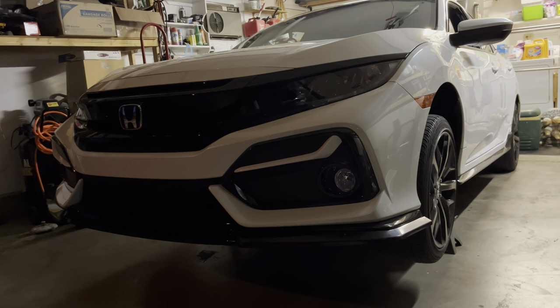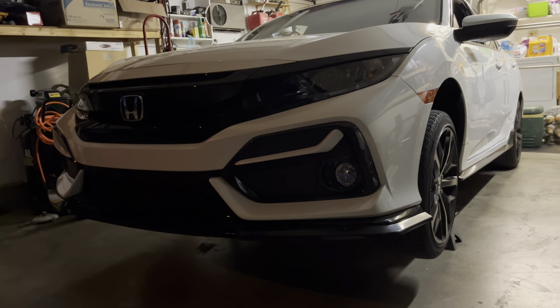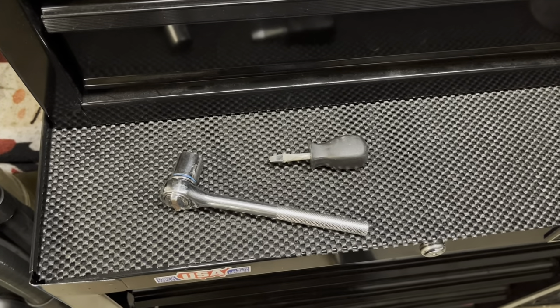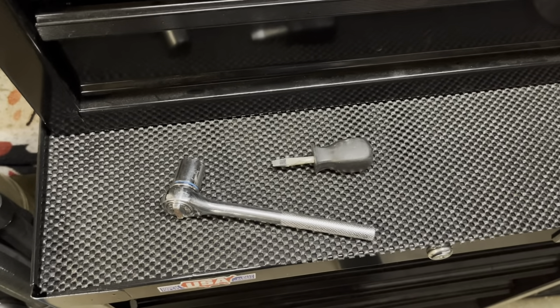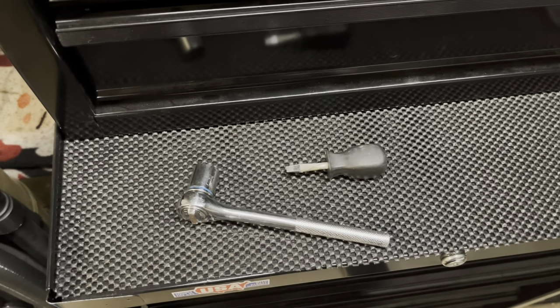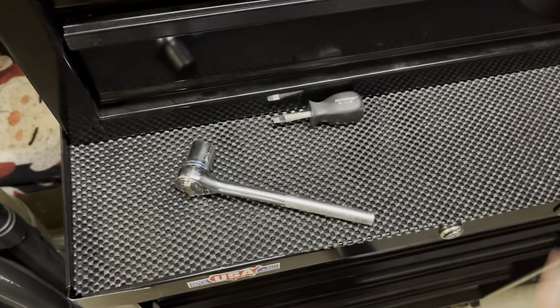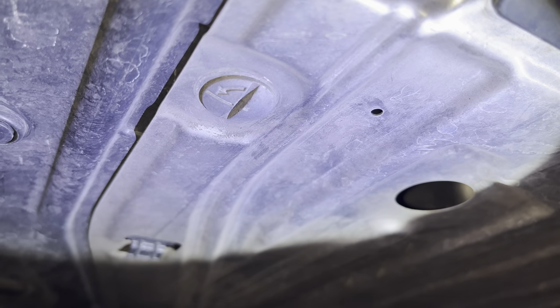So first thing you're going to do is jack the car up and make sure you put jack stands under it — put it high enough so you have a lot of room underneath the car. Once you have the car up in the air, all you're really going to need for the oil change is a small flat head to take the skid plate off, and you're going to need a 17 socket to take your drain plug off.